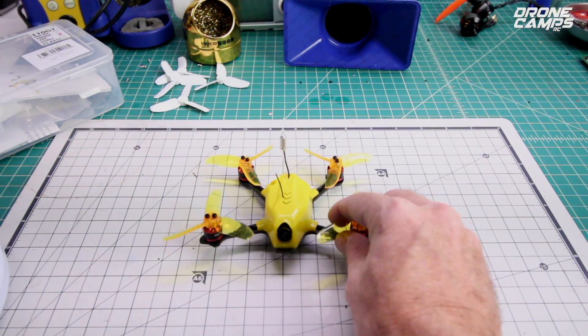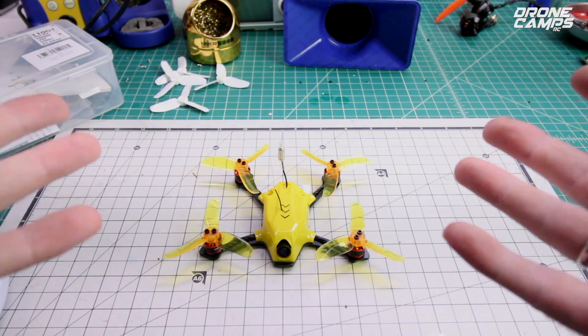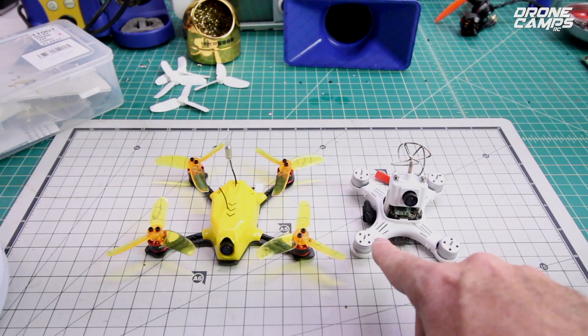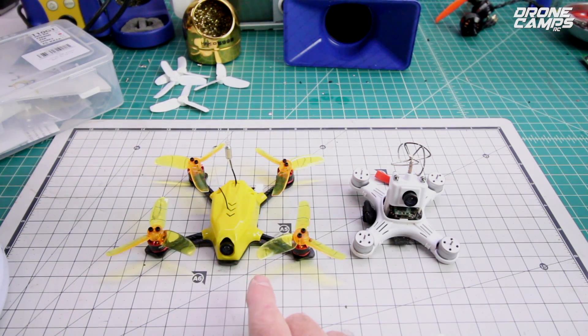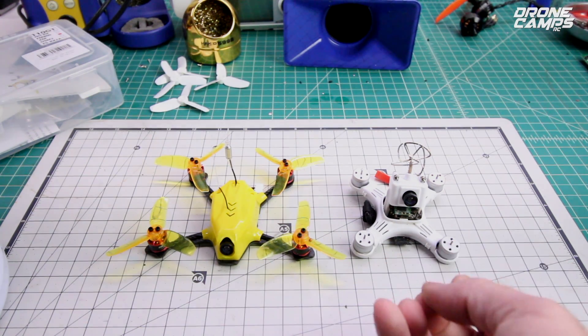One of the funnest quads that I've flown lately as far as micros. You guys all know that I like the Baby Hawk — it's an awesome flying quad with 1104s. Now this one is quite larger, so I'm expecting it's going to have more power. It does have 1105, 7500KV motors on here, and that makes a little bit of difference on the punch out.